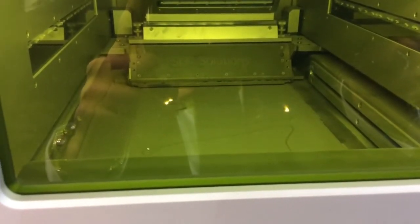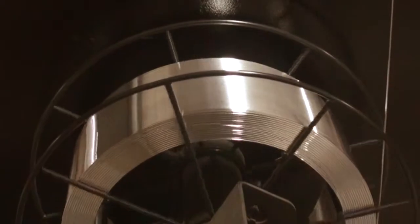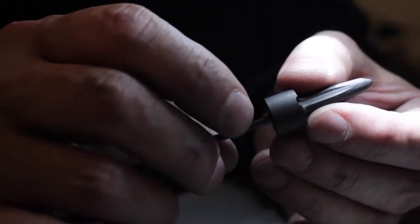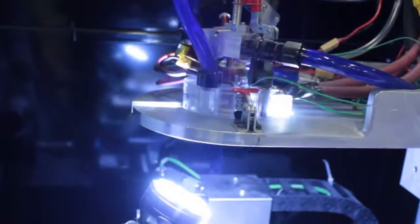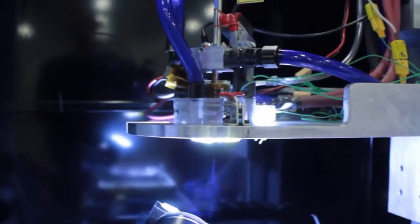Our metal printing system works by taking in commodity-priced aluminum wires. We feed this solid wire into our ceramic nozzle and heat it up to the melting point of aluminum — actually a little beyond — we heat to 750 degrees Celsius, which is 1,400 degrees Fahrenheit.